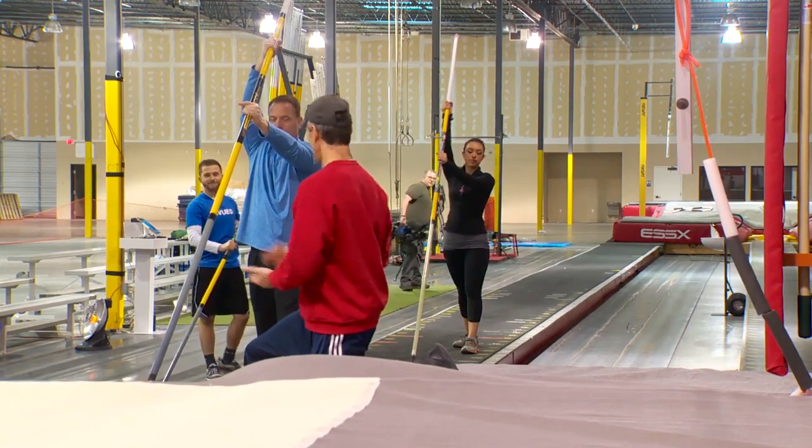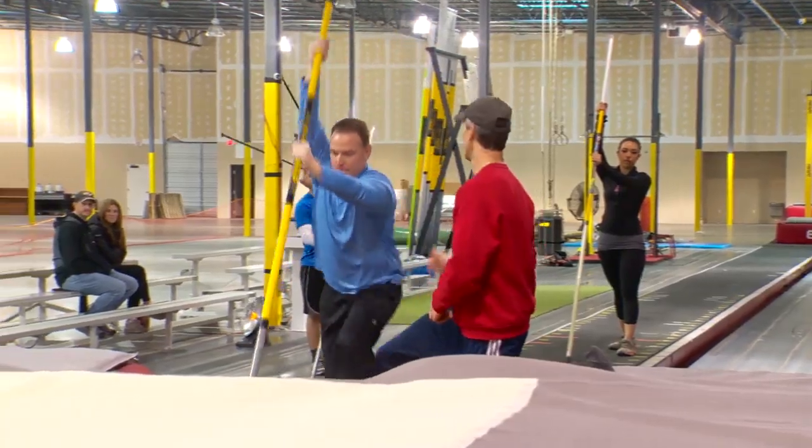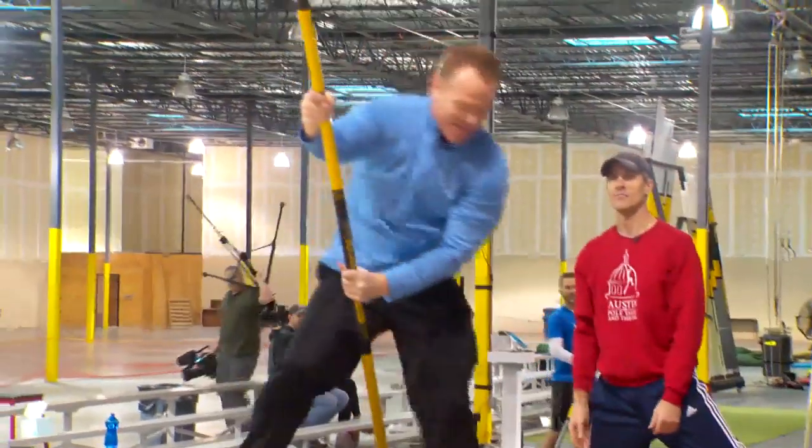Are you ready? All right — just right, left. Jump and hang it in the pit. Right, left. There we go! Woo!